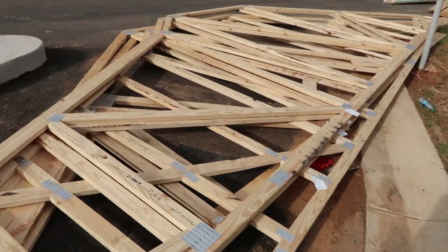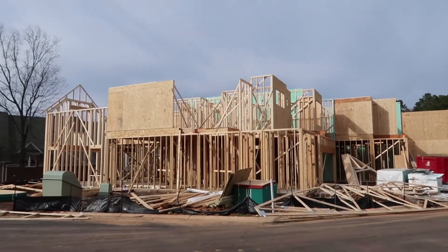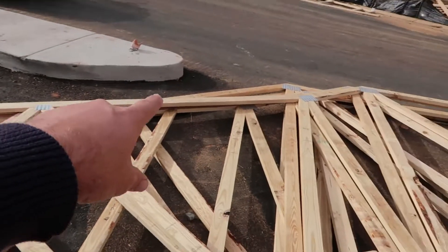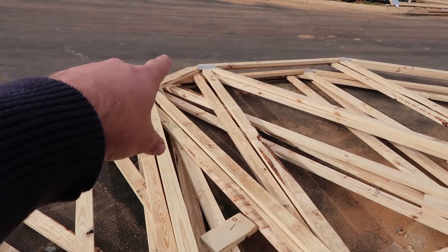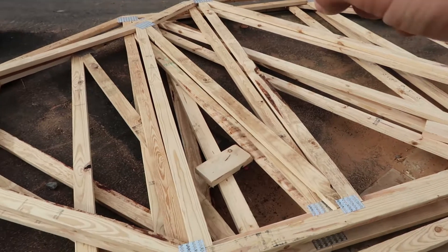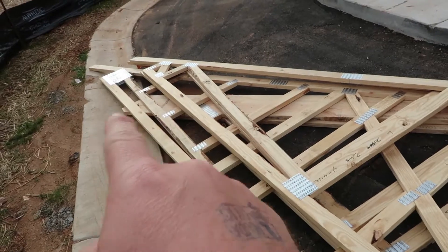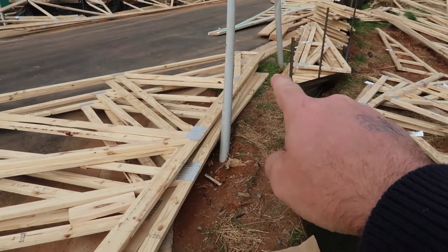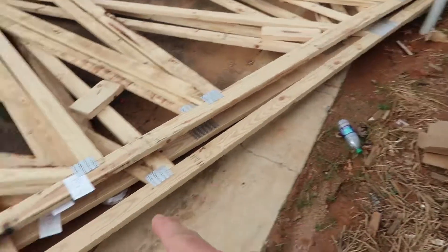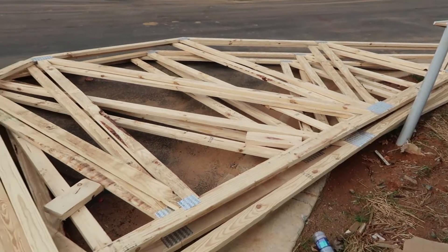We've got a bunch of trusses here — there's tons of them — and they're all getting ready to go up on that roof. You can see what it is: that's basically the rafter, it goes up and does a kind of hip-gable thing and comes back down. All these web members that go back and forth transfer all the weight to the outside wall and down on the other end. So you can have a large span in the middle where you can do a lot more architecturally and open up the floor plans.